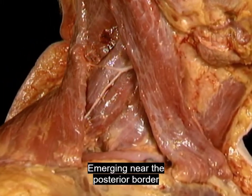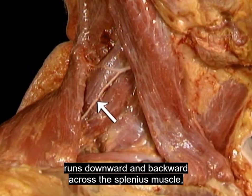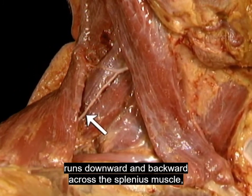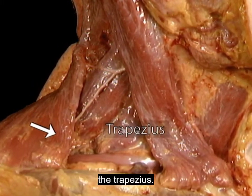Emerging near the posterior border of the sternocleidomastoid, the spinal accessory nerve runs downward and backward across the splenius muscle and passes beneath the other muscle that it supplies, the trapezius.